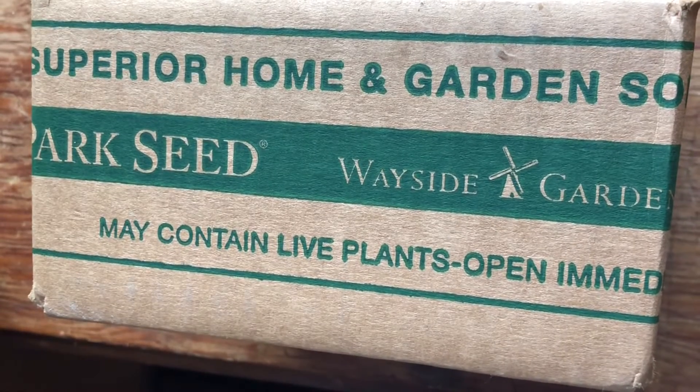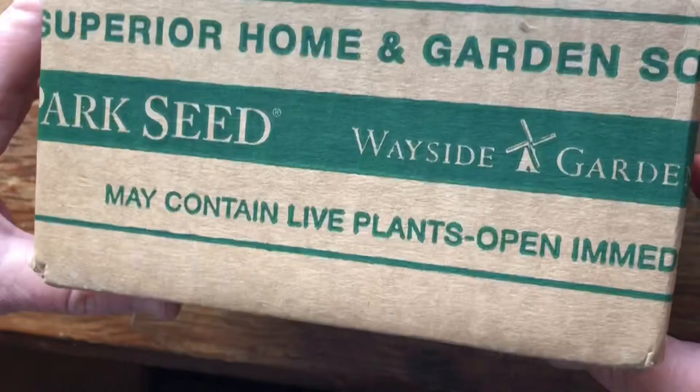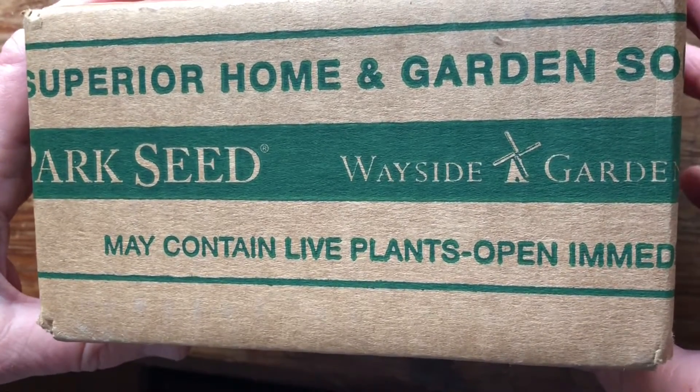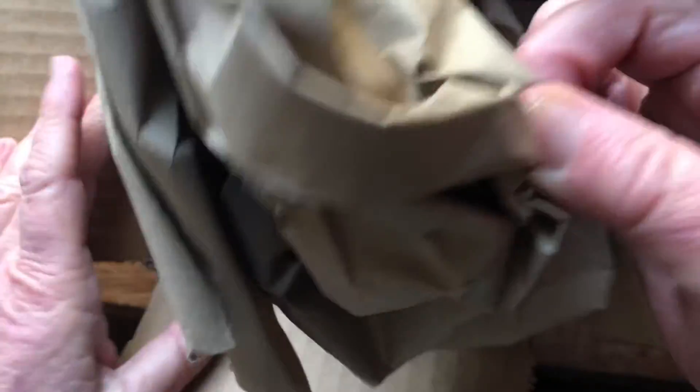After I got my seed envelope with all my seeds from Park Seeds, I received this box and I'm kind of curious as to what's in it, because I thought my order was complete. Let's check it out. Let's go to the packaging.